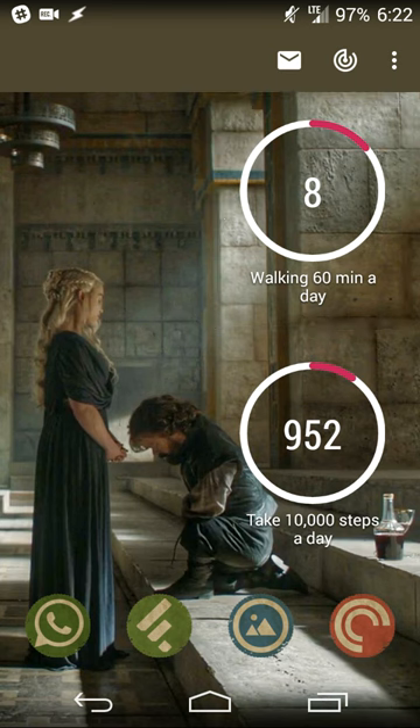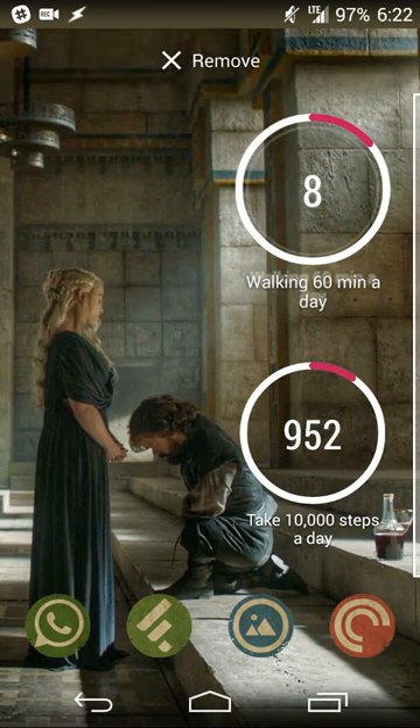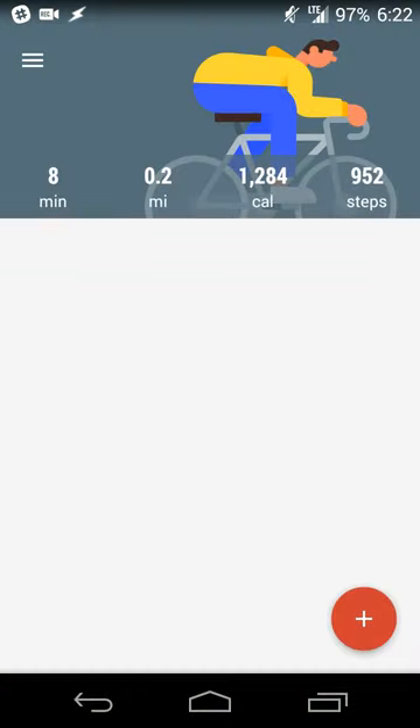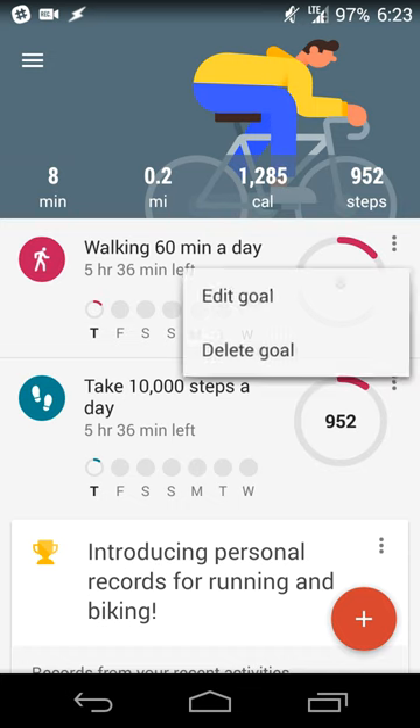The old Google Fit widget only showed the number of minutes, so this step-tracking option is definitely a welcome addition. The old widget was also a solid white circle, whereas this is a transparent widget, so the UI has also updated nicely — it looks a little bit better and cleaner.